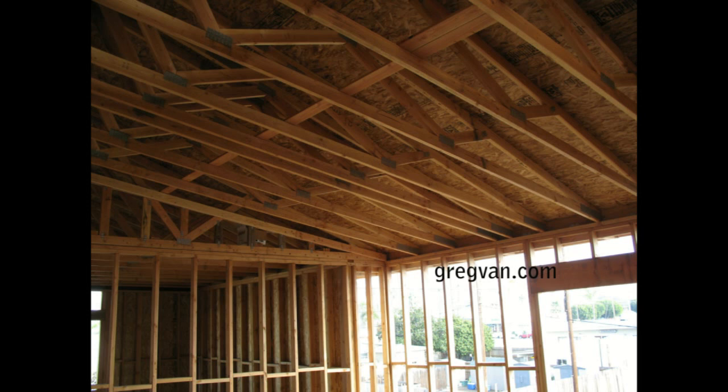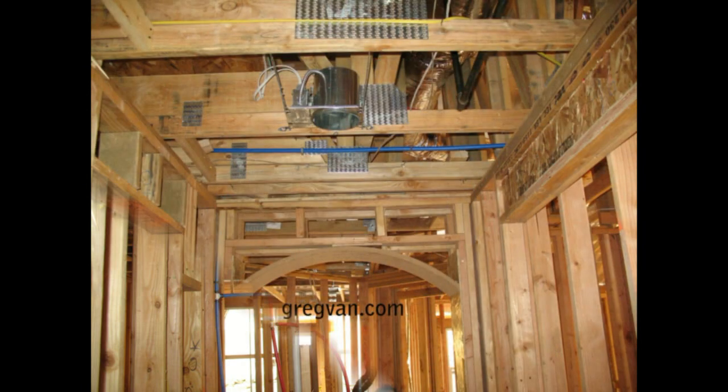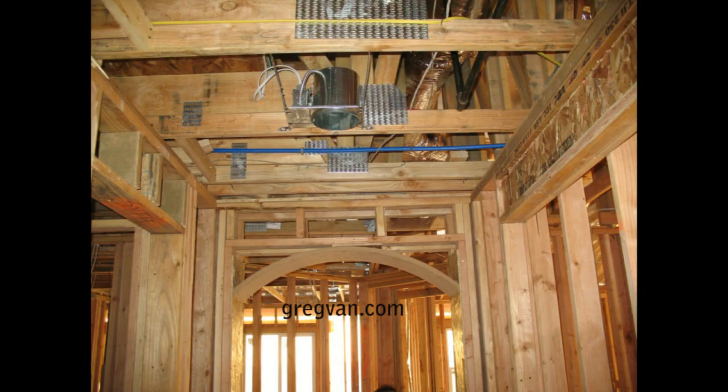I cannot stress this enough. If you're planning on putting a specific item like a heating vent in a particular area and you think it would work better if you cut the bottom cord of the truss — no. Same thing for any ventilation parts, lights, anything else you can possibly think of.